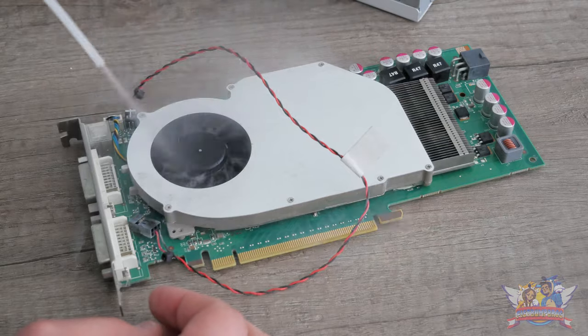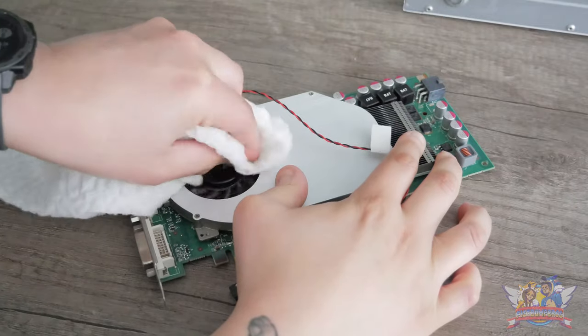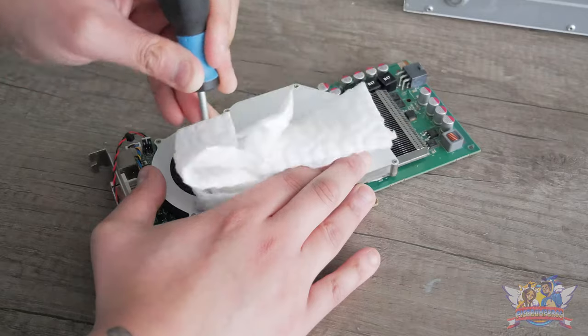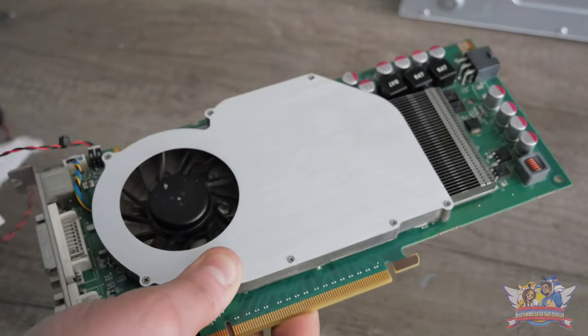For starters, I removed the GeForce graphics card, and wow — the dust is all over the place on the card as well. These anti-dust cloths come in very handy; they make dust stick to them instantly, which makes cleaning a breeze. To get to narrow parts unreachable with human hands, I tend to use things like a screwdriver with the tip heavily wrapped with that cloth.